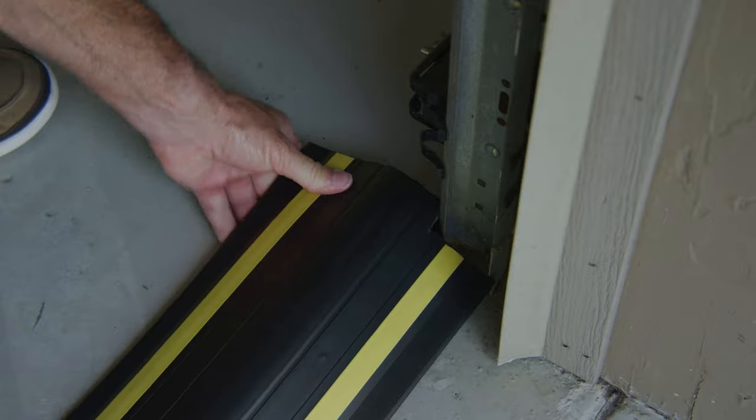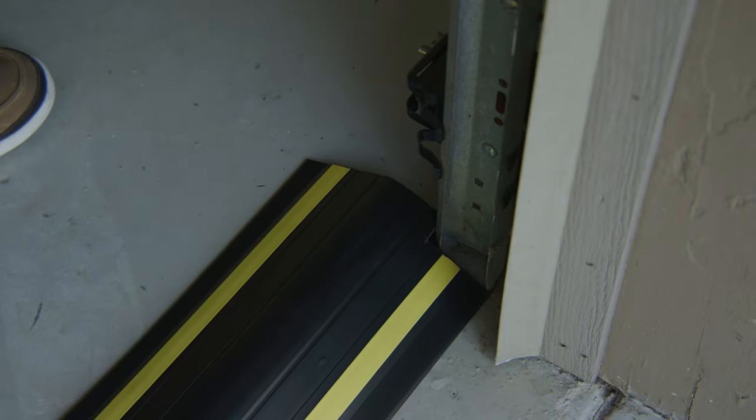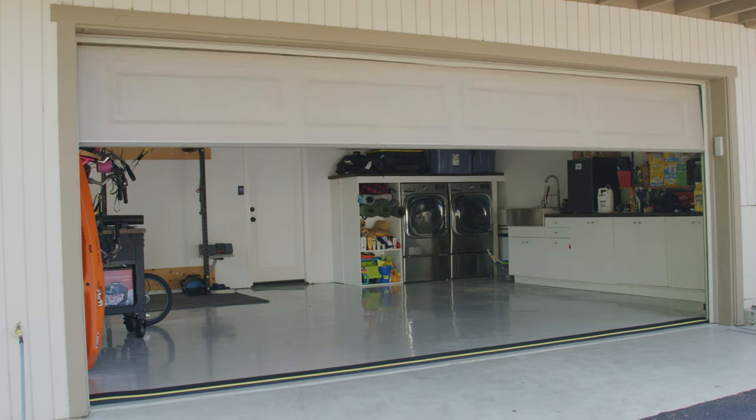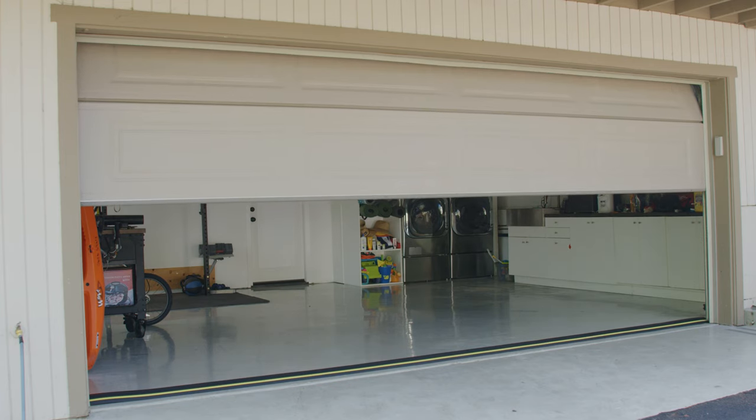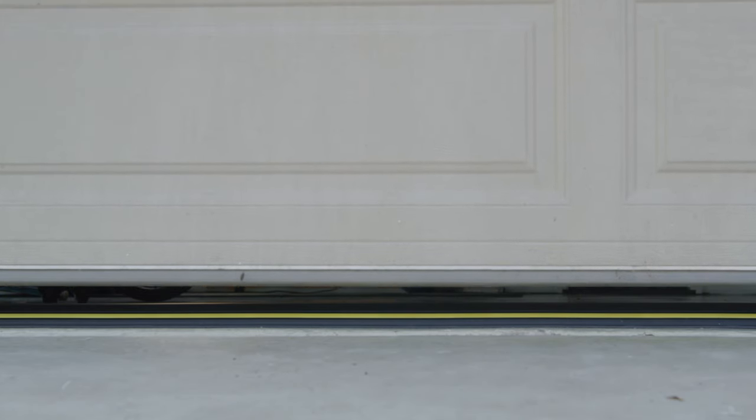Step 4. With the garage door closed, place the threshold seal in position and push up tight against the back of the door to create a tight seal. The garage door should close onto the front edge of the seal. If it does not, then move the threshold seal back slightly and recheck.